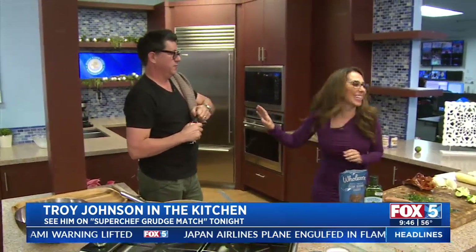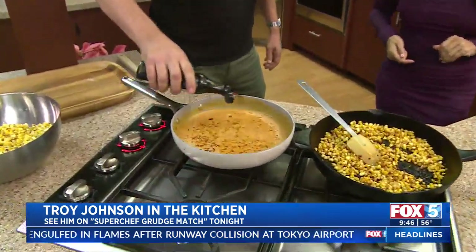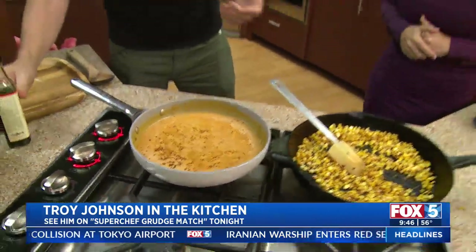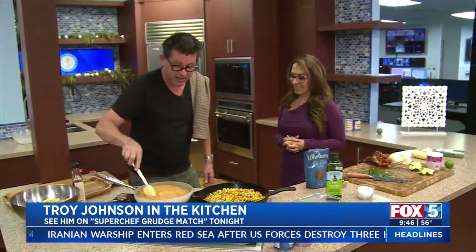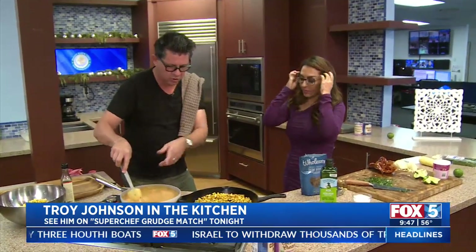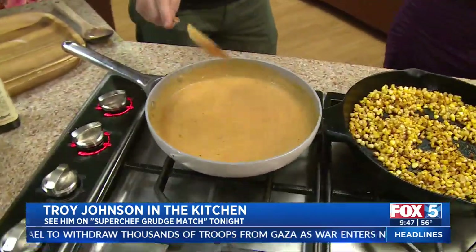Do you wanna smell the worst thing you've ever smelled? I know what that is — is that fish sauce? That's fish sauce. Fish sauce is so good. It's an alternative form of salt, and it's one of the bases of good cooking. The Romans did it, the Chinese did it. You're basically letting fish ferment over time, and it develops the ultimate umami. So you throw a little bit in here with sugar, coconut cream, coconut milk, and Penang curry paste.